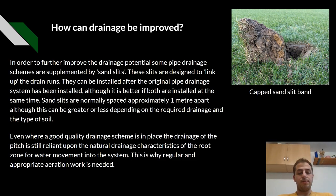Even where a good quality drainage scheme is in place, the drainage of the pitch is still reliant upon the natural drain characteristics of the root zone for water movement into the system. This is why regular and appropriate aeration work is needed.